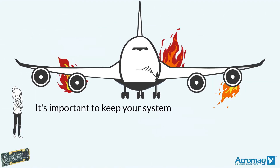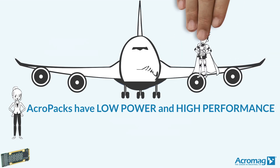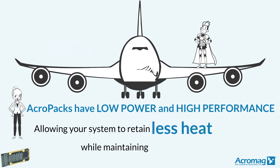It's important to keep your system cooled down. Acropacks have low power and high performance, allowing your system to retain less heat while maintaining high reliability.